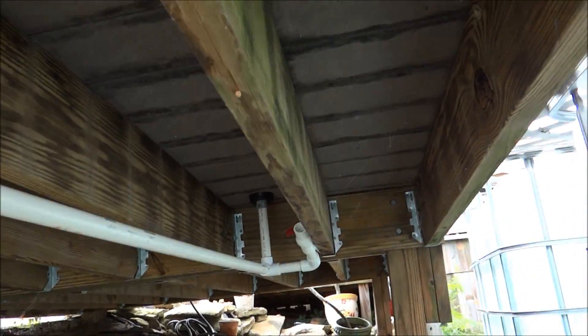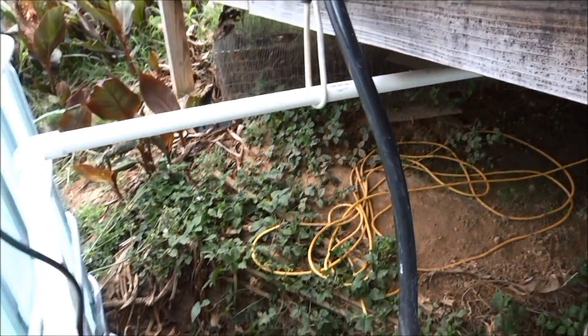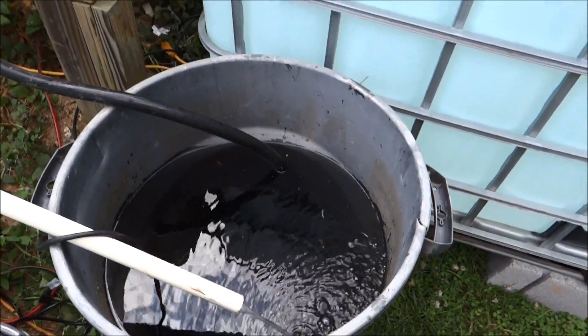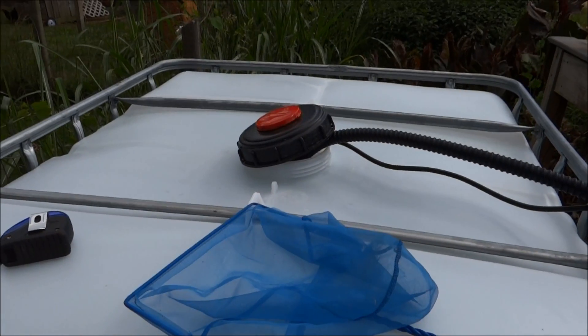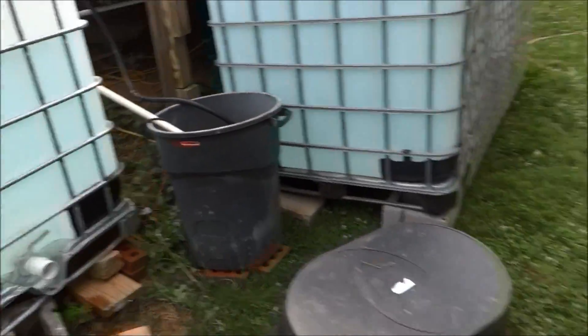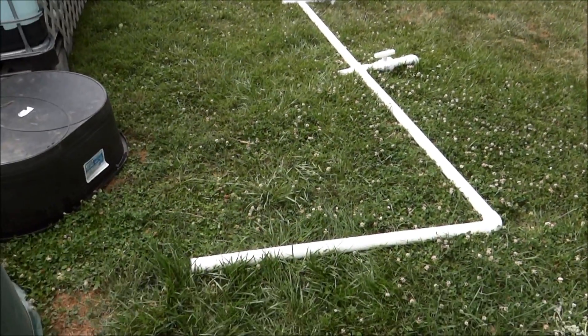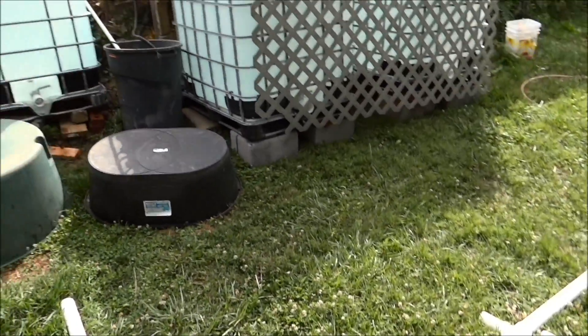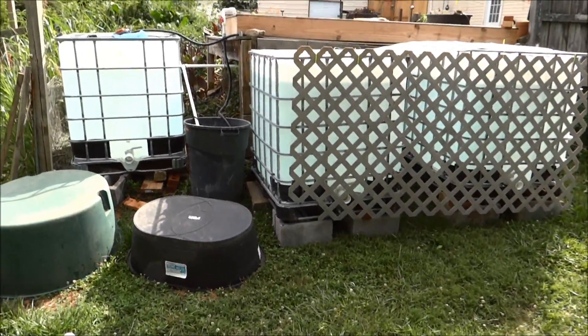Here, right there, comes this pipe, which for now I've turned to here. Eventually it will go there, and I will plumb all these guys together, which I'm working on right now, so stay tuned.